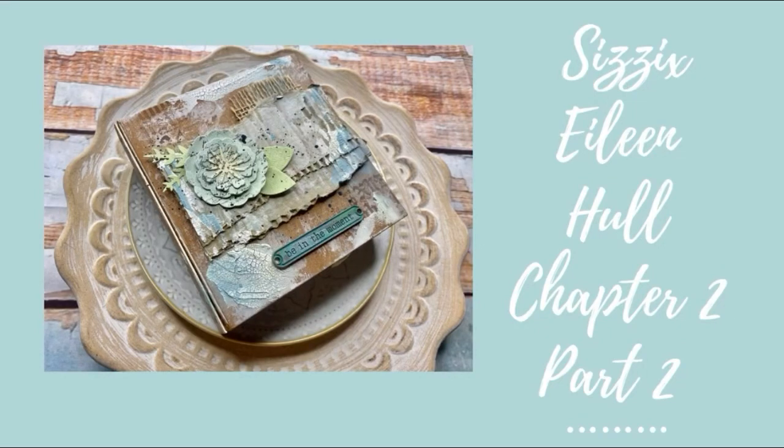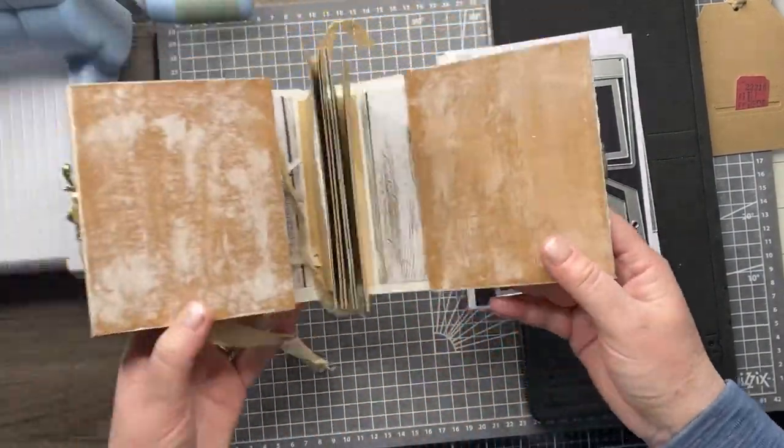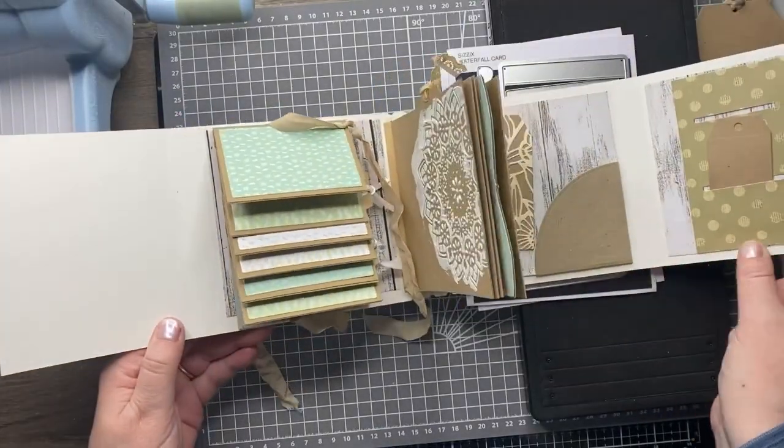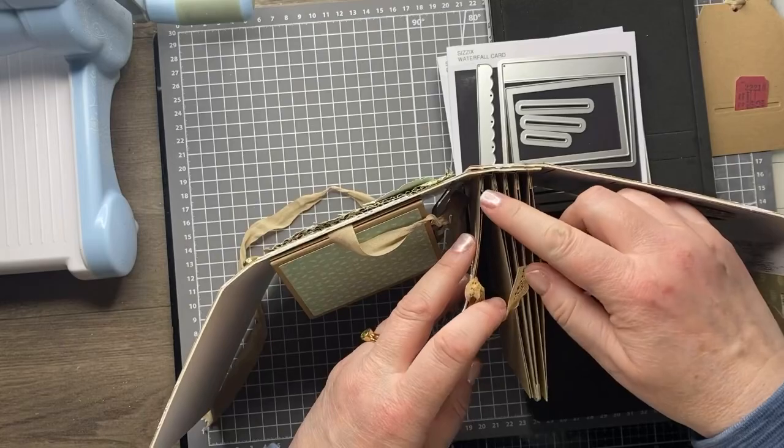Hi everyone, this video is a continuation of the last video. In that video I gave you an overview of Eileen's new releases and in this video we're actually going to put them to use. I've got a folio journal all made up here with all of these new elements and I'm going to show you how to use them.